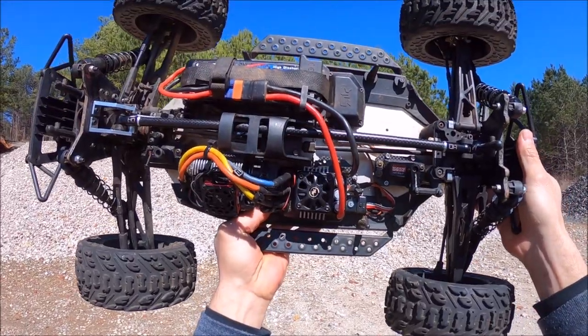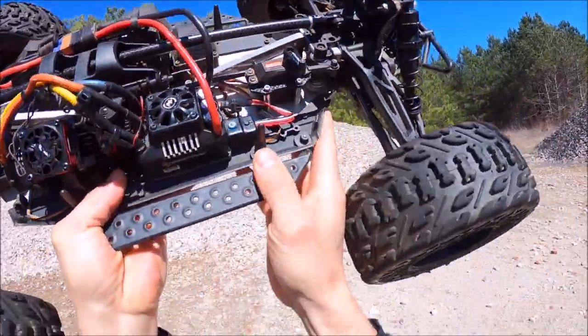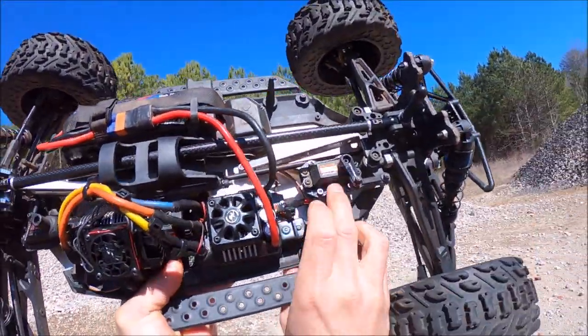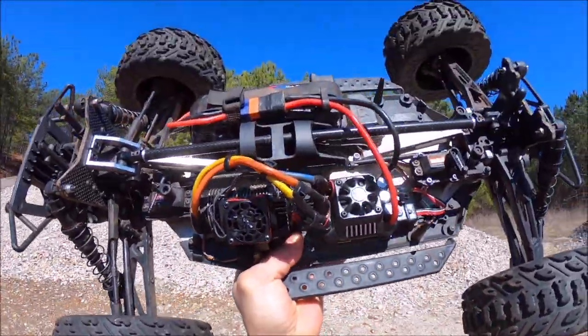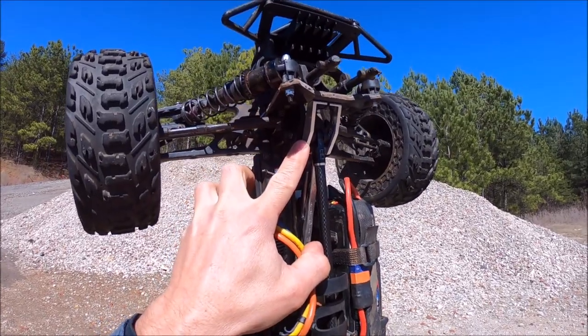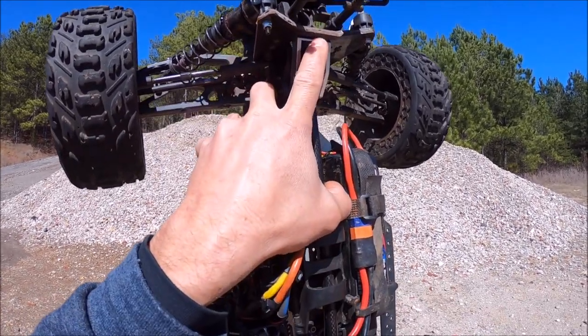I'm gonna give a big shout-out to M2C Racing and also Basher Queen. I got the Basher Queen towers on here, Ackerman bar, her Pure Force servo saver right there which has been flawless, and also her servo mount and ESC plate right here. I'm running the M2C chassis and chassis braces and also this beautiful new M2C rear tower brace right here which is newly designed.